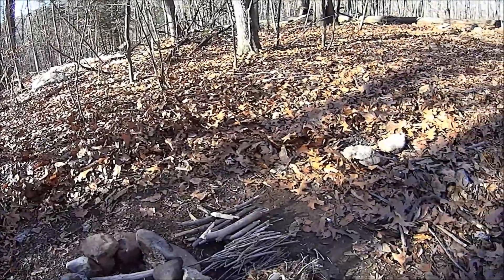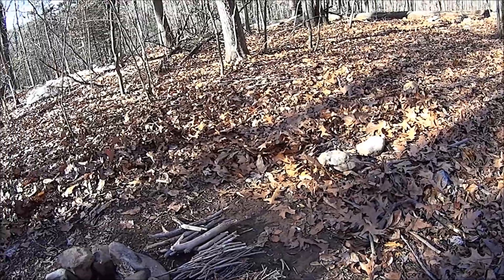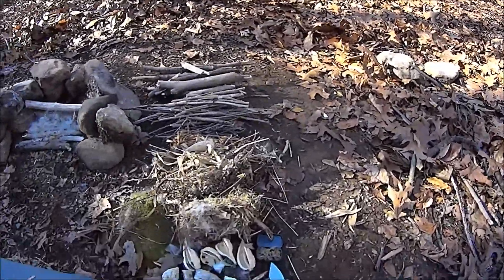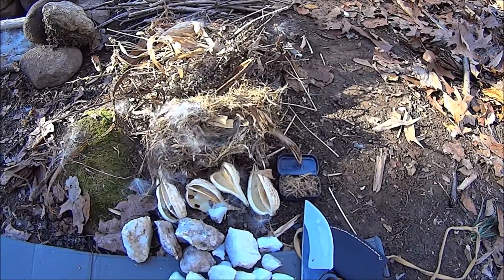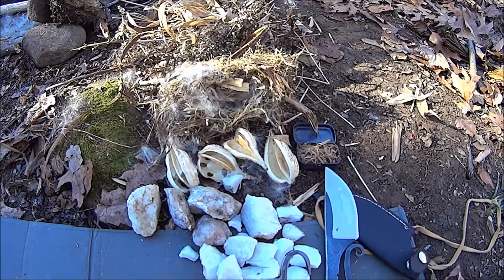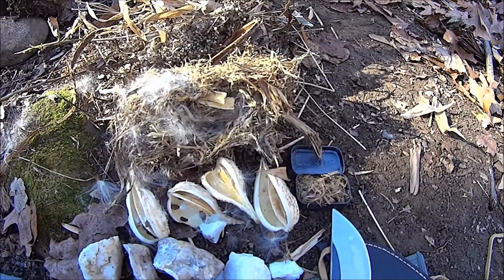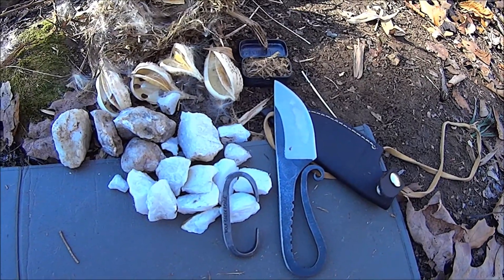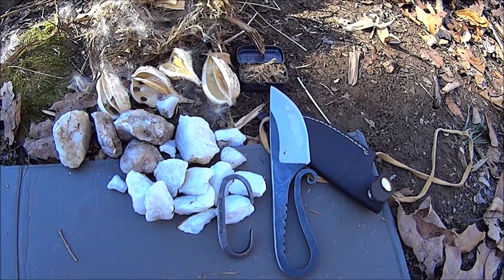My plans are to make fire using stuff found just in the woods today using carbon steel. No prepping, drying, or charring. I'm going to use crushed up quartz, all of them found earlier today, either the knife or the little Wolf Creek Forge Simple Sea Striker.